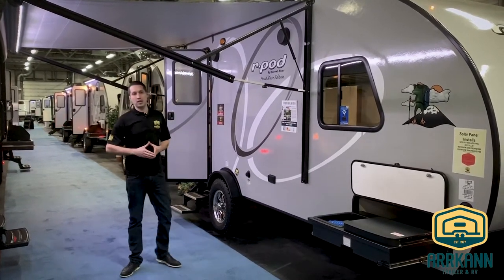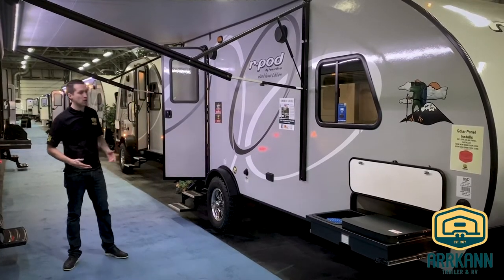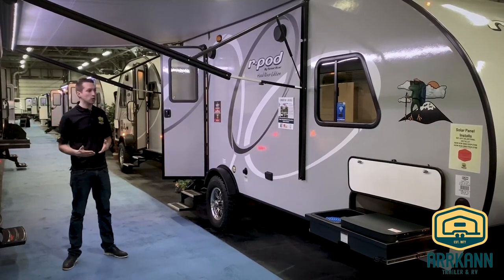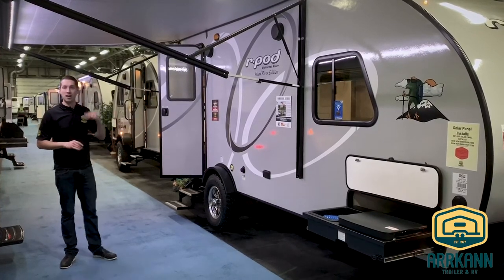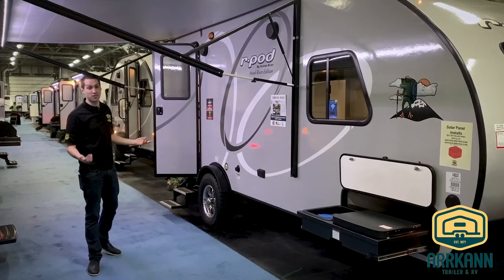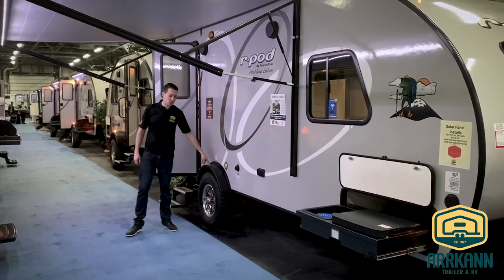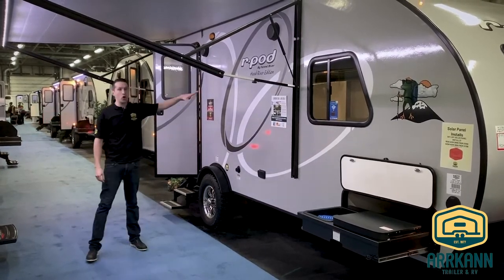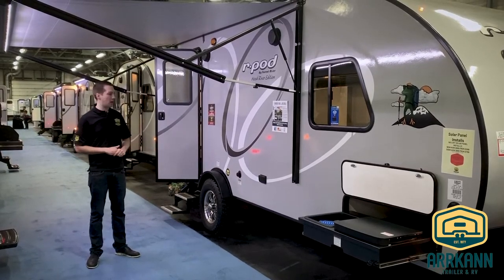They're calling this line the R-Pod 2.0s, so they are a little bit bigger in size. This is the 195 model. The first thing you'll notice right away is it is a little bit wider than in ages past. The traditional R-Pods are six and a half foot wide, whereas this one is seven foot wide. They still do the eight foot axle with the big tires — part of the Hood River Edition — with 15 inch extreme off-road tires and the torsion axle.